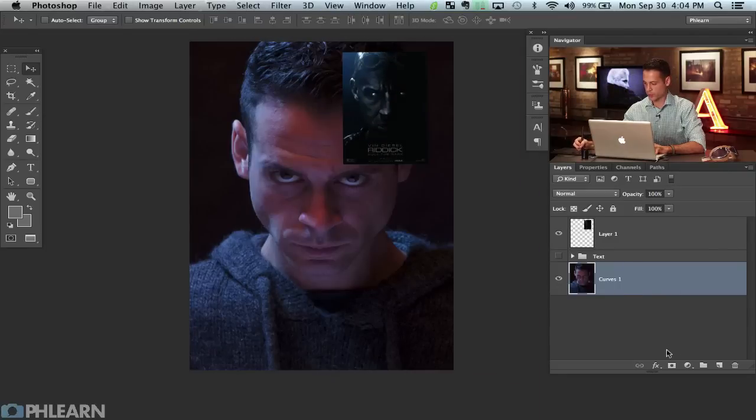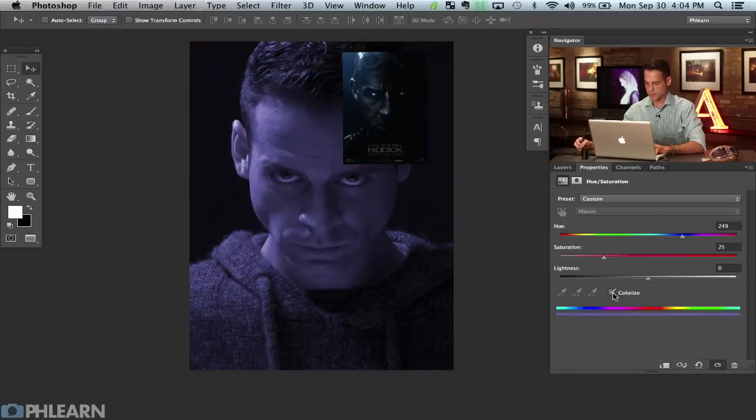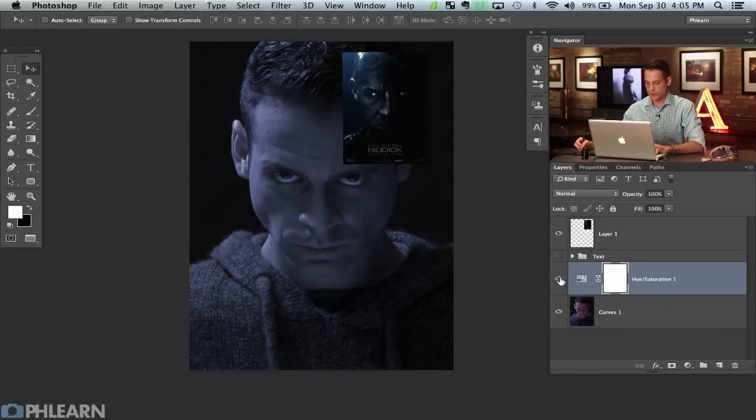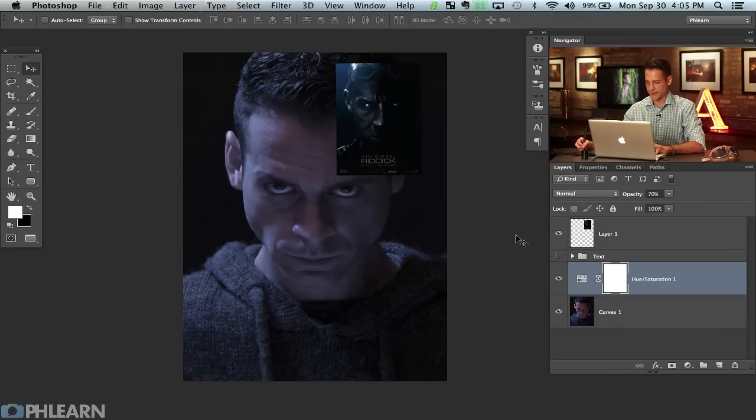We're going to click on the Colorize button. We're just going to change our saturation a little bit lower and click in the blue-green area. That looks pretty good. We'll go ahead and bring our lightness down just a little bit as well. With this stuff I usually don't like to keep it at 100% opacity, so I'm just going to lower it a little bit so we can see a little bit of the original information that was there first.